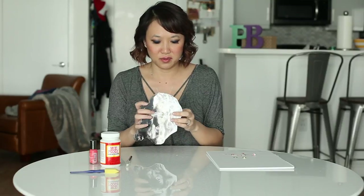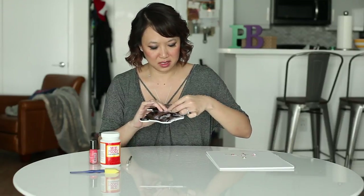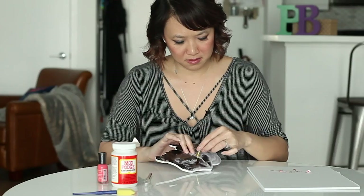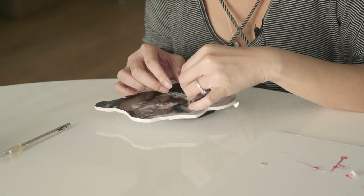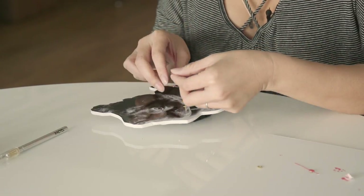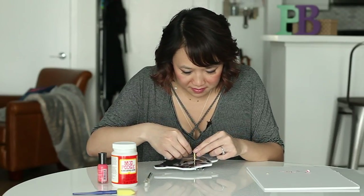I've cut the hole through our little friend here, and now we're going to take the clock part of the movement kit. Make sure you have the washer on the back, and we're going to put it through like so, and then just put the clock pieces together.